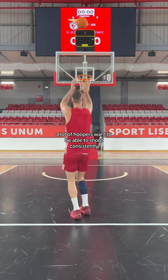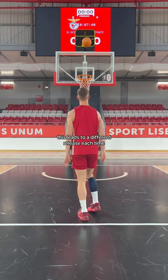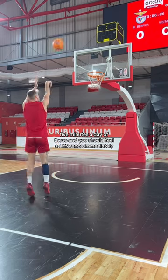A lot of hoopers want to shoot consistently but have inconsistent balance on their shot. This leads to a different release each time. Use these half spin hops to lock in your balance. 5 minutes a day of these and you should feel a difference immediately.